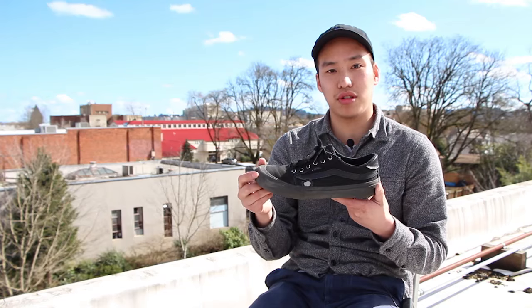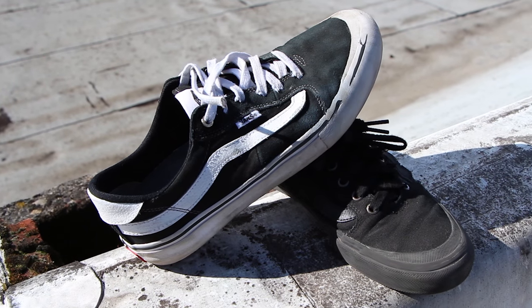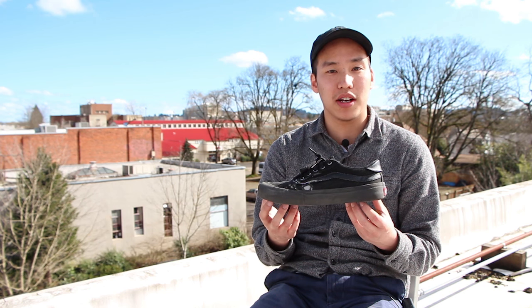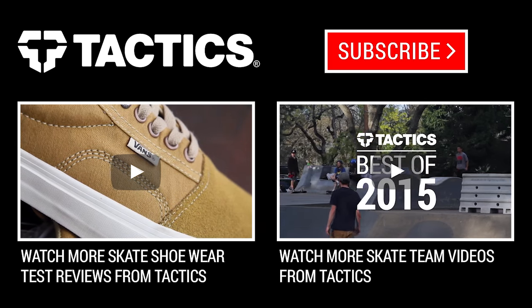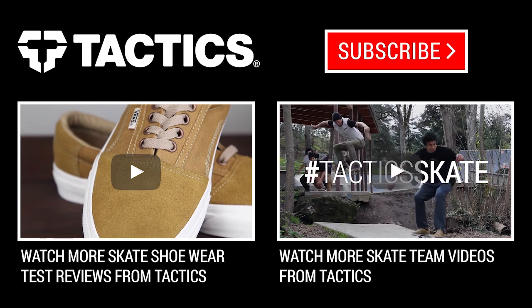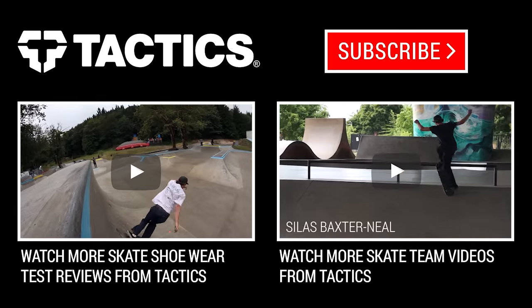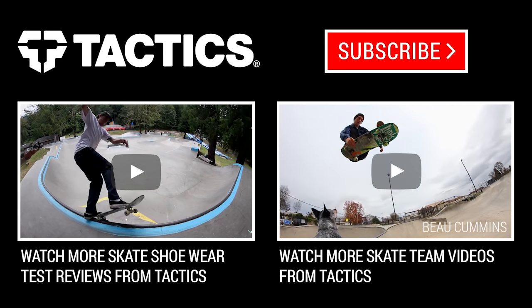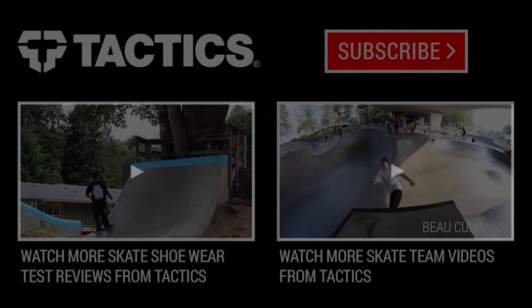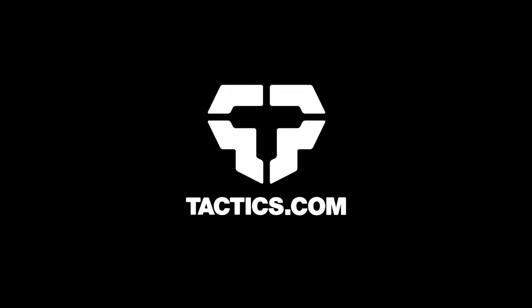Other than that, good looking shoe. Once again, this is the Vans Style 112. If you have any questions, leave a comment below or visit tactics.com. I'll see you next time.